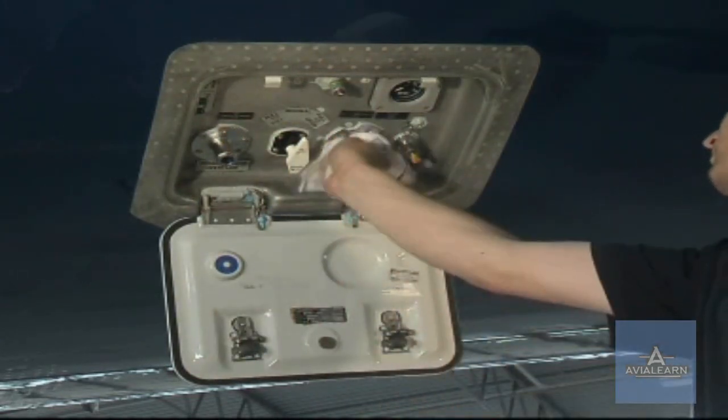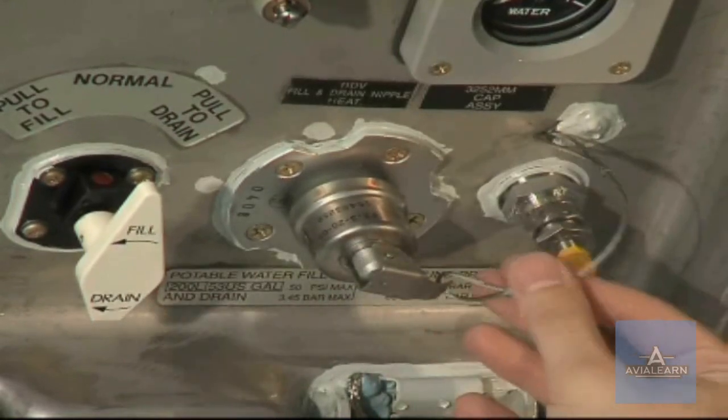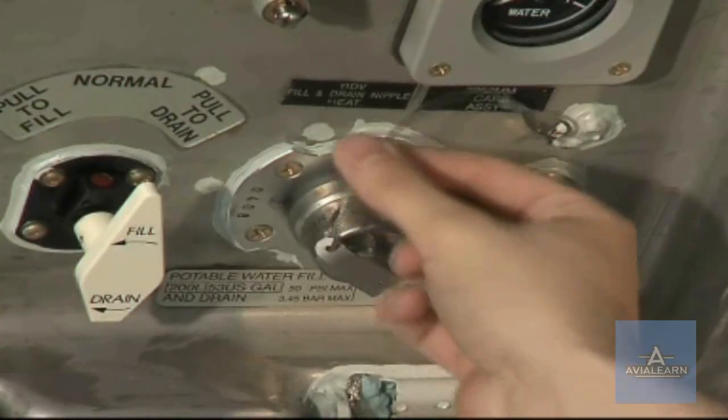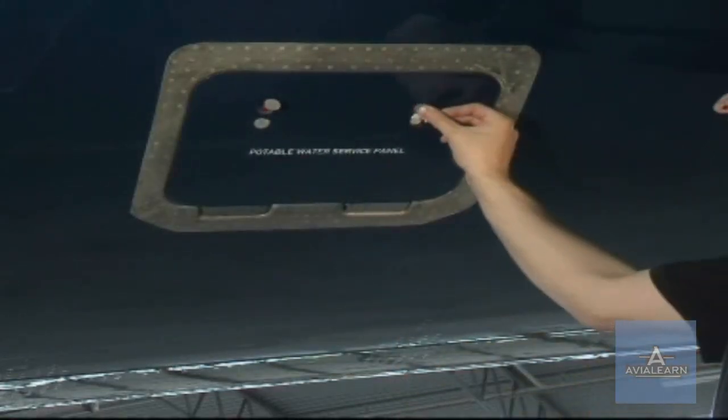Clean and dry the fill and drain port. Put the cap on the potable water fill and drain port. Close the service panel.